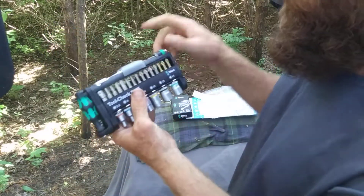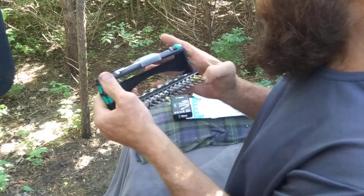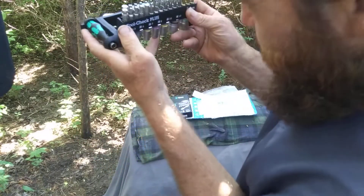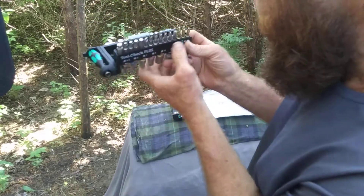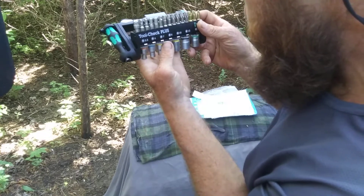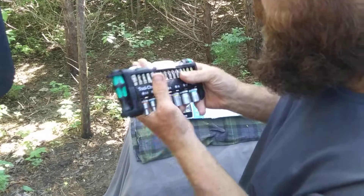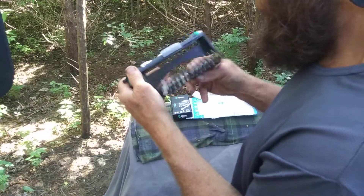We got metric sockets. This doesn't have a button — I guess it's a newer one — this opens up and just lays out like that. We got slotted drivers — I'll have to replace one or two of those — but that's okay. We got Pozi, looks like security Torx, Torx, looks like Allen wrench heads, Phillips, and a pretty large Allen wrench head.